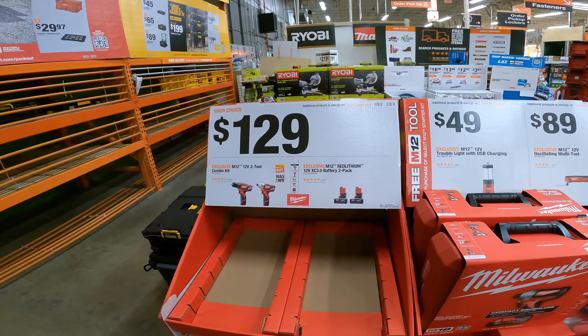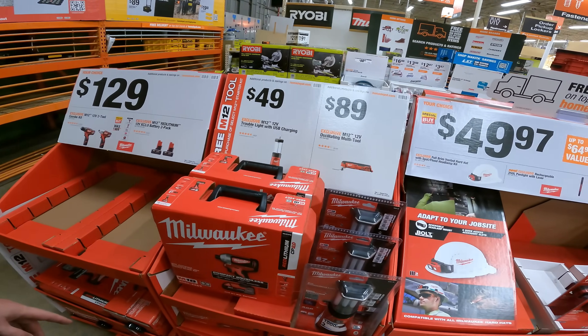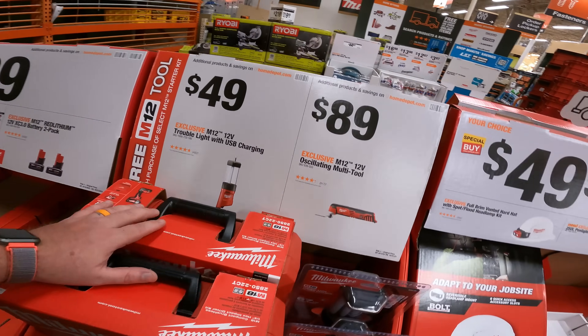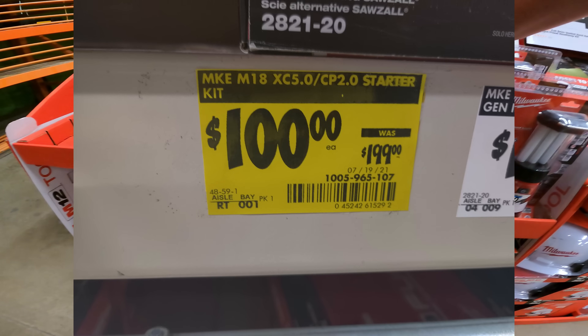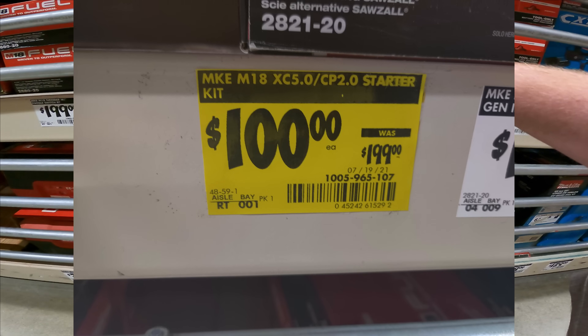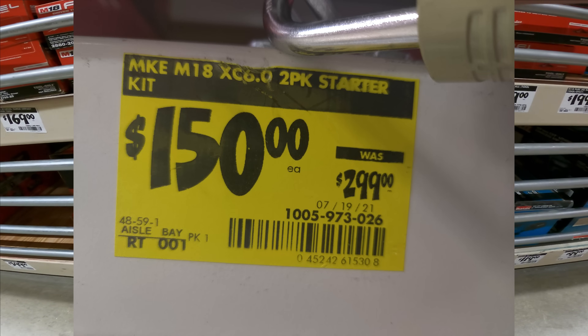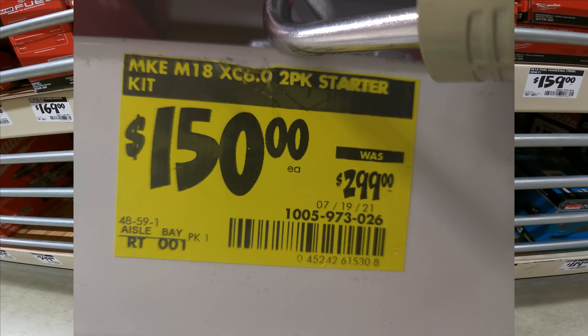$129 for the 12-volt tool combo kit with the battery — I'm pretty sure it's the hackable one Joe the Tool Guy was talking about. $49 for the trouble light with USB charging and the oscillating multi-tool. All we've got is this M18 M-Pack. We do have your 5.0/2.0 for $100 starter kit in here. And the M18 6.0 2-pack starter kit for $150 right now. SKU 105-973-026.